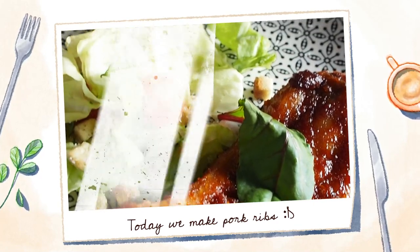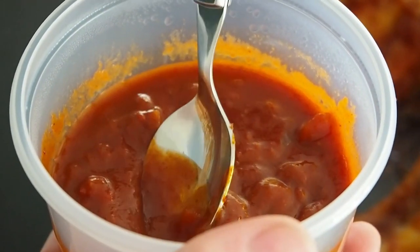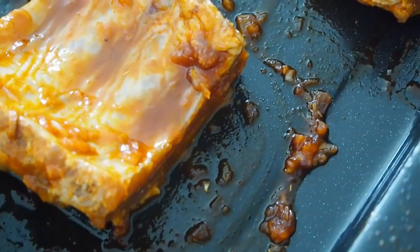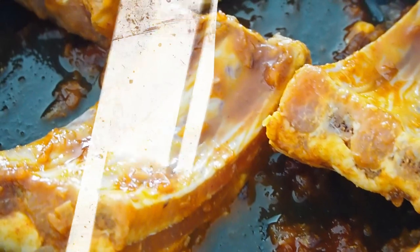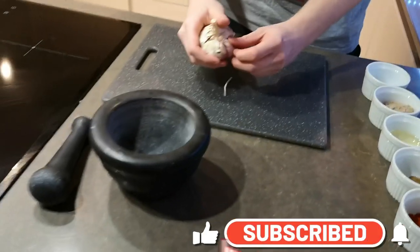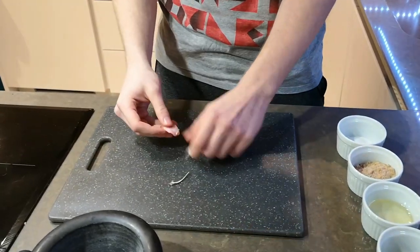Now let's get the ribs out of the refrigerator. As you can see, I've marinated the side dish and I've also marinated the ribs themselves in advance — I did this yesterday evening. So let's begin with the marinade. We are going to make two marinades: one rubbing marinade that we're making right now, and then one cooking marinade that will be poured on top of the ribs once they are in the oven.